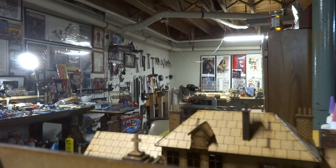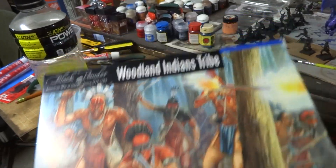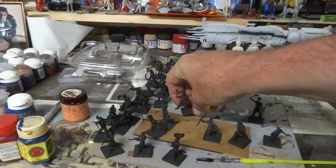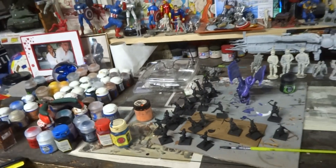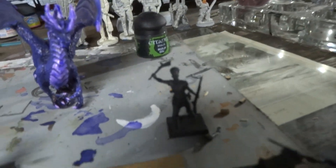I'm also making a dragon for a friend — it's in just basic stages right now. I've been putting together these Woodland Tribe Indians. They're pretty cool. That's a full box there — there's 24 in the box, I got two boxes of them plus the one that came with the Liberty of Death set. So that's what I've been doing, getting them all taken care of.